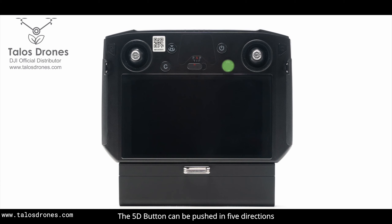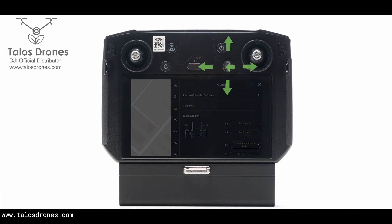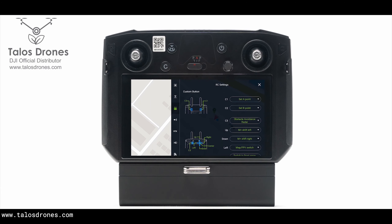The 5D button can be pushed in 5 directions and it is customizable. In addition, we can also customize the button C3 on the RC.